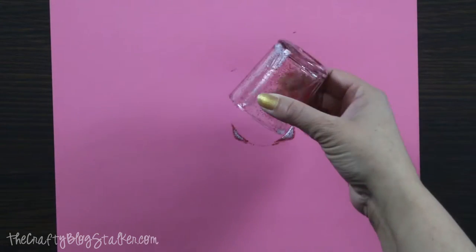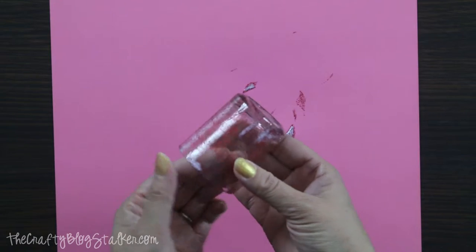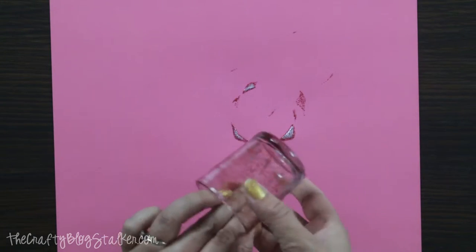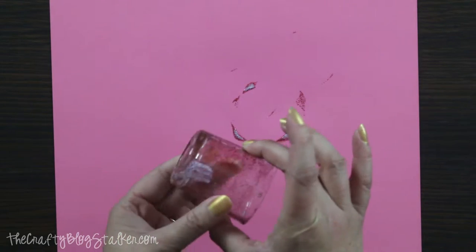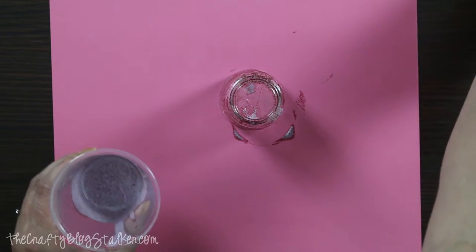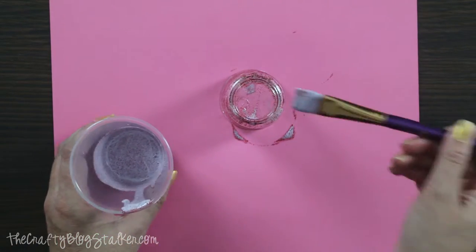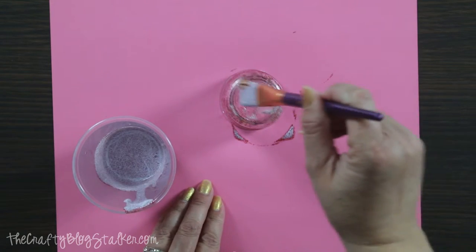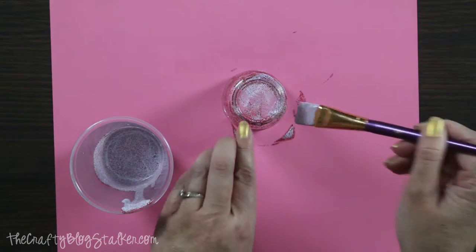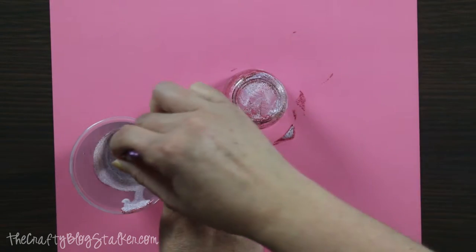My first layer is dry for the most part — you can tell because it's no longer white. I've got a couple of wet spots that are still a little white, but for the most part I'm dry. So I'm going to go ahead and move on to my next layer. I don't know exactly how many layers this is going to take, but I really just want to cover the entire jar with glitter, so it's going to take several coats.